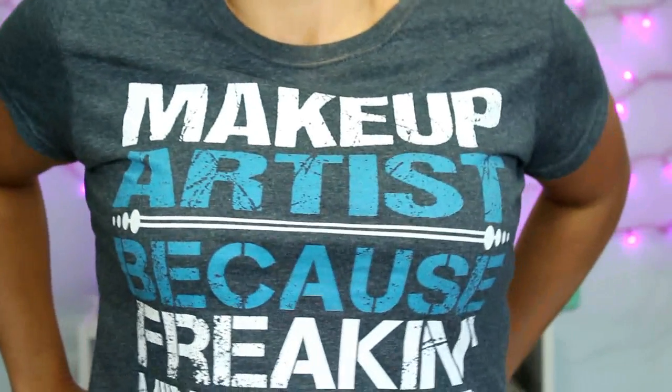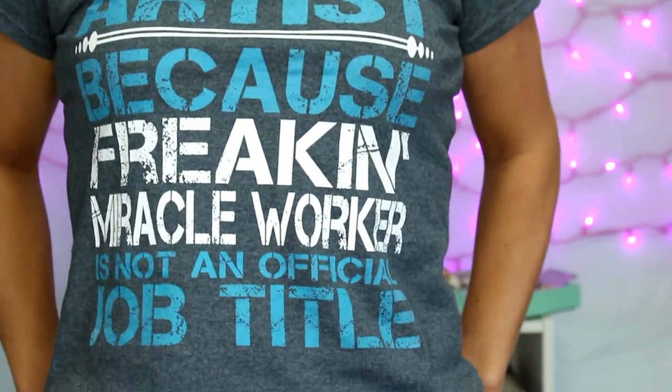Oh, I almost forgot one more thing. I didn't purchase this myself, but my mom got it for me and it's the shirt I'm wearing right now. It says 'makeup artist, because freaking miracle worker is not an official job title.' I thought it was so funny — my mom lives in another state, so when she sent it to me I was like, she gets me. So yeah, that is all I got. I hope you guys enjoyed this video. Maybe you got some ideas for your birthday or someone else's birthday that's coming up. Thank you so much for watching — I will talk to you guys soon. Bye!